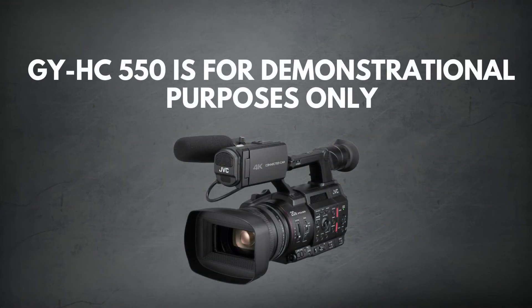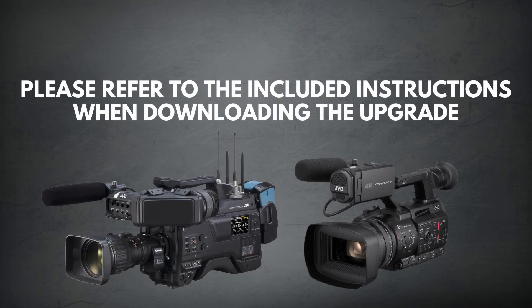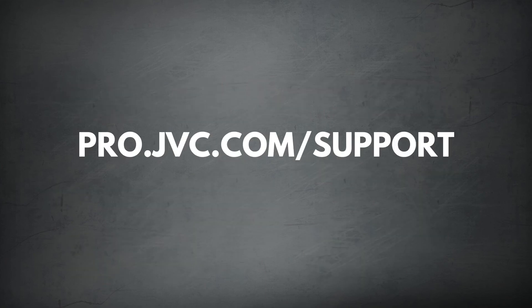Please note that we are using the GYHC 550 for this demonstration. These steps may vary on a different camera. To update your camera properly, please refer to the included instructions when downloading the upgrade. Thank you for watching this video. If you have any further questions about the firmware update process, please visit us at pro.jvc.com/support.